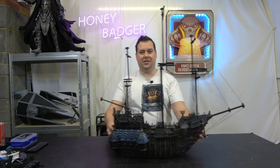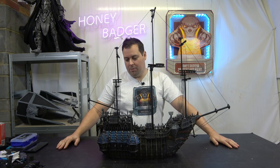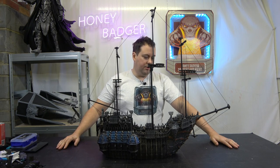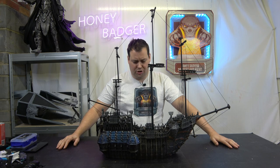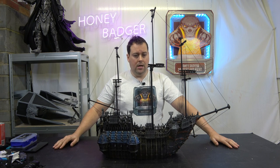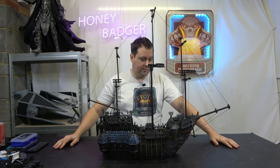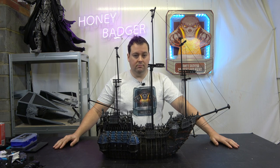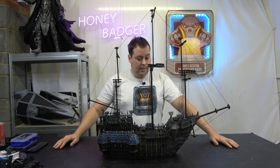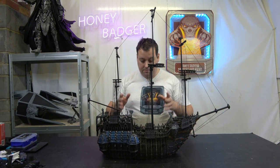As you can see, we have today a pirate ship. This pirate ship is from printablescenery.com — those guys do some astonishing work. A lot of what they do are meant to be actual play spaces, which is what this is: a 28 millimeter reference frame for doing a miniature play space. It's quite big, so let's go over a few component parts.